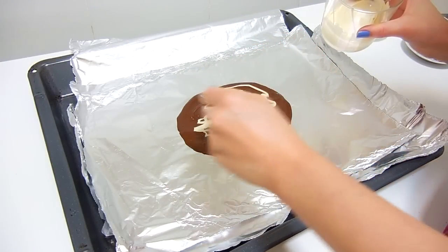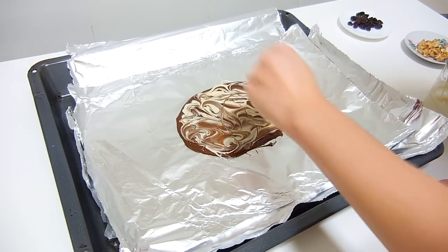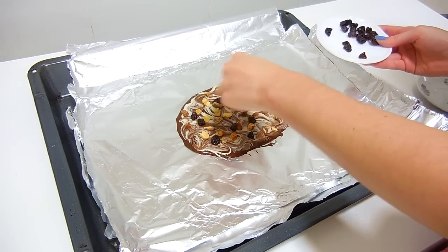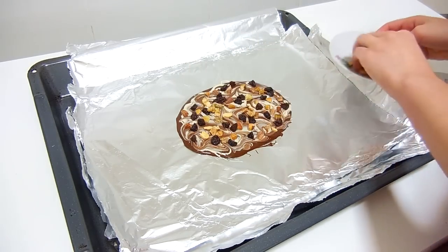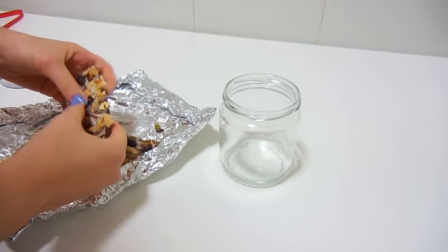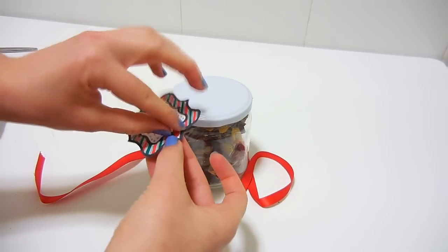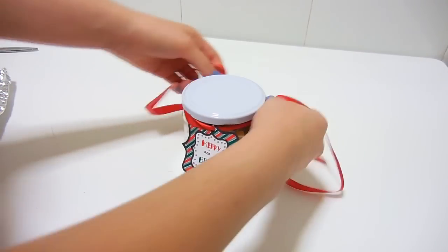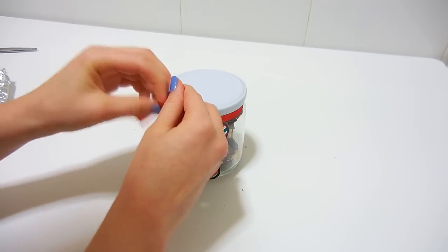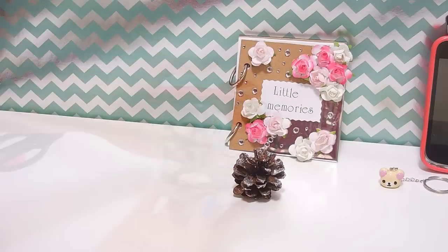Melt the white chocolate too and mix it with the dark chocolate to create a marble effect. Then place your dry fruits and nuts — I chose pistachios, raisins and walnuts, but you can use any dry fruits and nuts you want. Push them a little bit with a spoon and let it set in the fridge for 30 minutes. Then you can break it and place it in a jar. I decided to decorate the jar with a little tag and a bow. This gift is super easy, it looks really nice and the best part is it tastes awesome.